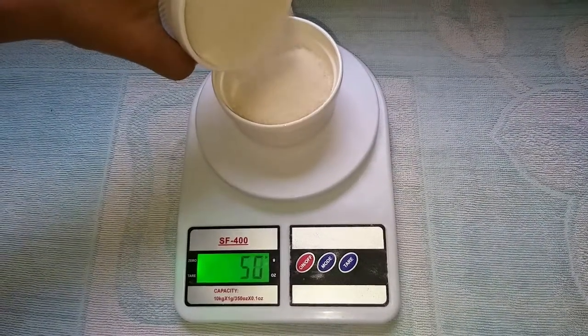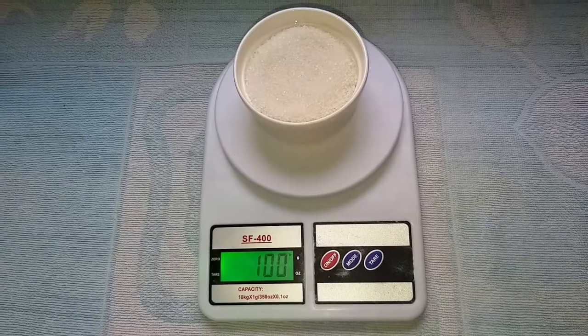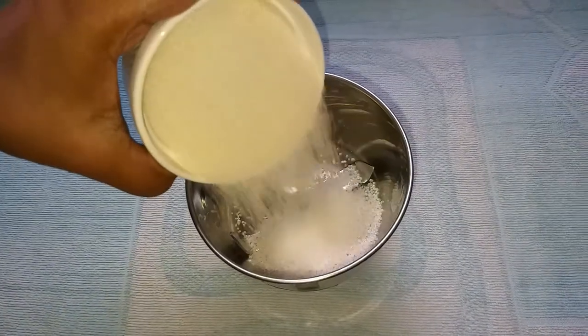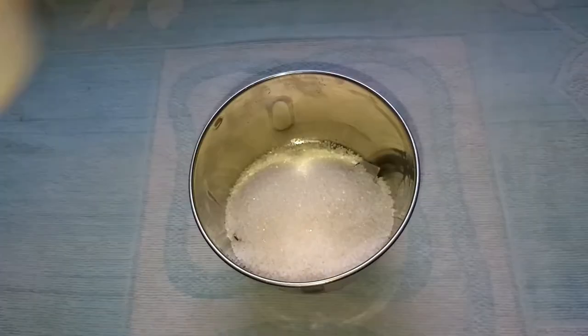First, let's measure the sugar in 100 grams. Now let's mix it in a mix jar. Let's mix it into a very fine powder.